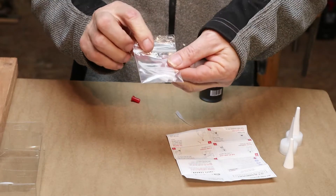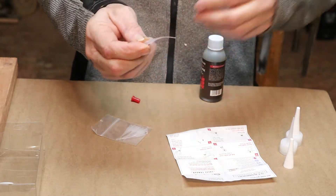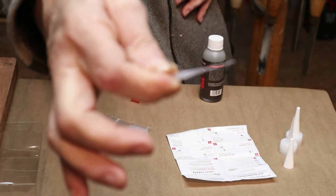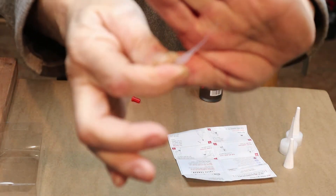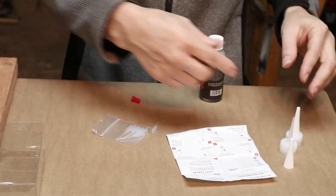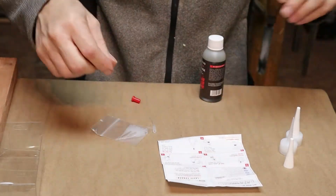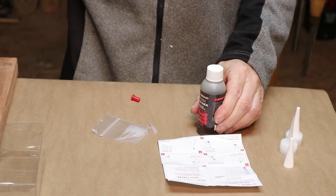They also send you a package of fine applicator tips for detail work. We're going to go through the instructions, which are very detailed, assemble one of these tips, and then fill up a knot hole.